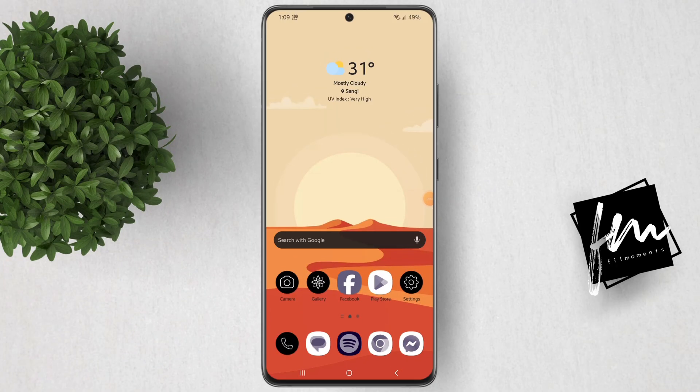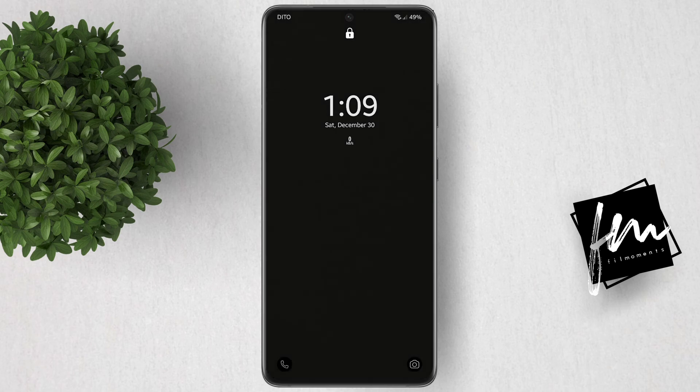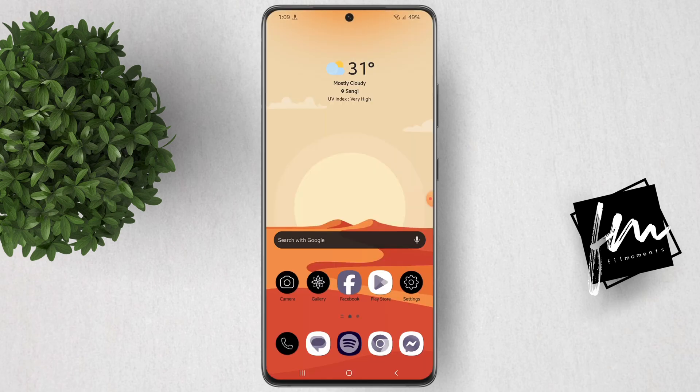Now, let's try to screen record using this app. We will lock the screen and the screen recording should still run in the background. We will unlock the phone now and try to check if screen recording while screen is off is working.